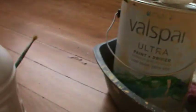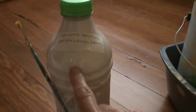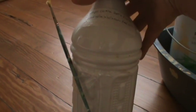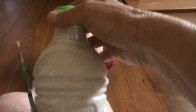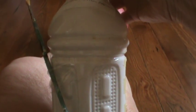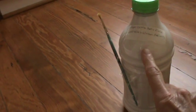The other thing I wanted to share with you was this. Now this is the white paint — it's a satin finish — and this is paint that I poured in this bottle from several years ago, probably more than ten now.